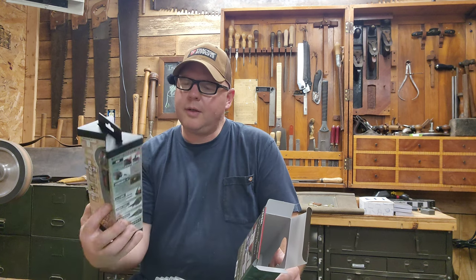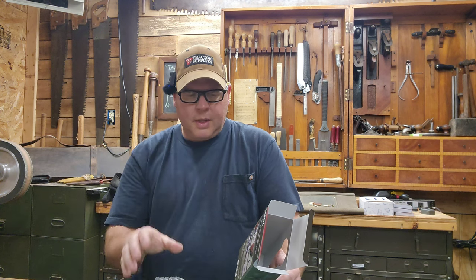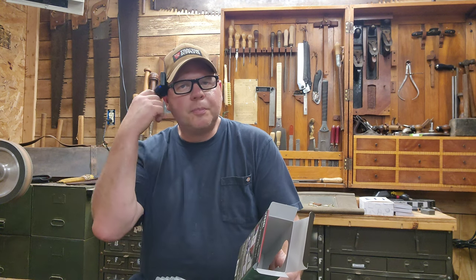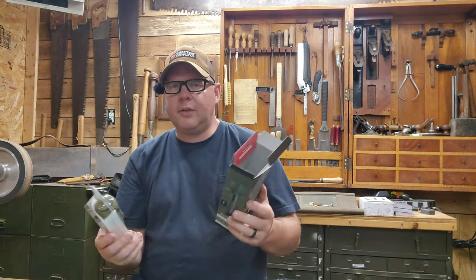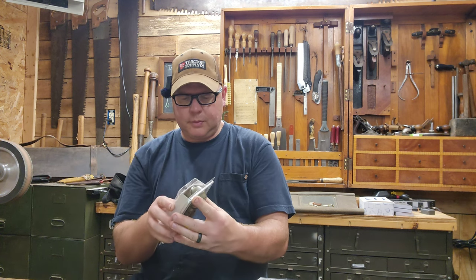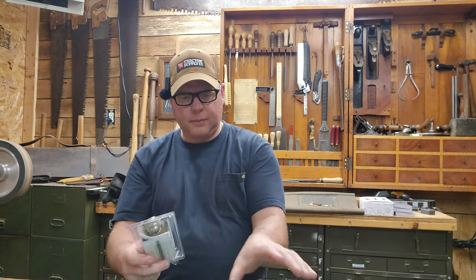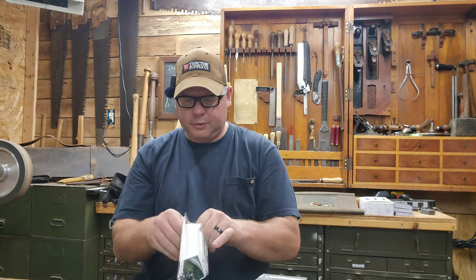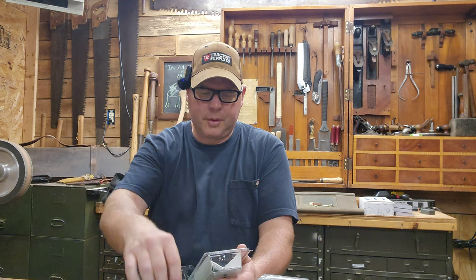I went with the green one because it's not available in the United States. This other one — I don't believe this version is available in the US either — has three different settings. The third one that's still coming is, I think, the higher speed version. Let's open this up. It does come with a bit in the back and a charging cable. It does not come with a wall charger, which is fine — it's just a USB cable you can plug into anything.